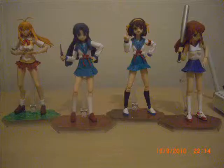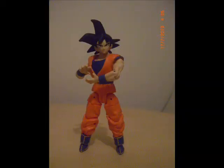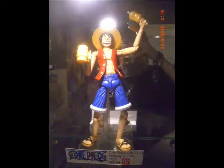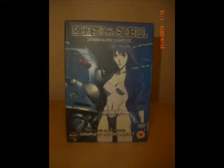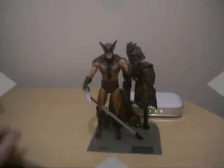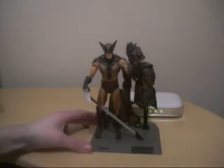QTimeyMadeFigures TV presents... Hello guys, I'm back with another Marvel Select figure. This is the Brown Costume Wolverine.